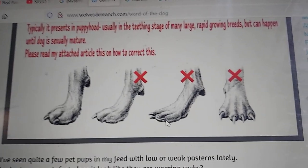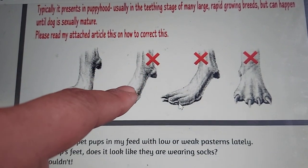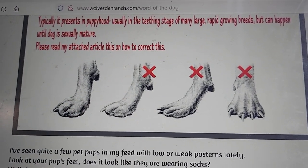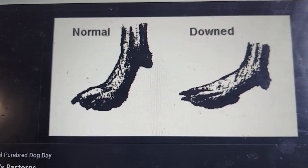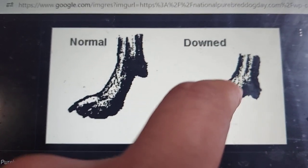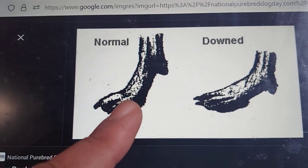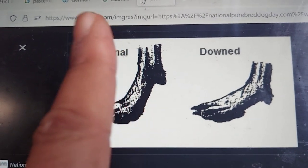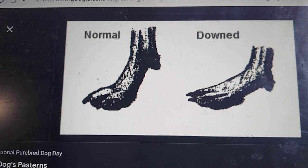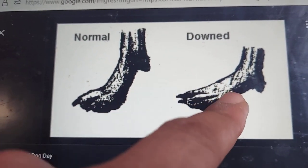If you have a pastern that is too down — down pastern, or down on their feet as some people would call it — these do not have the appropriate shock absorbency. Here is another example of a down and a normal pastern. A down pastern will definitely become prone to injury. There is a slight inclination which is appropriate, because if it's too upright, it will not absorb — all the joints will take the shock of running or jumping. So you don't want one that is too upright, but you definitely don't want one that is this way.